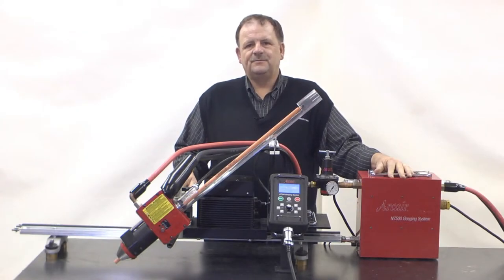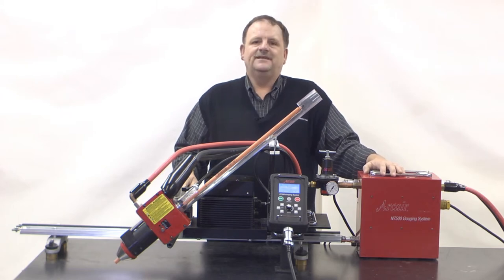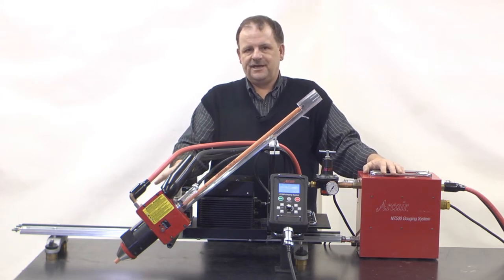Hello, my name is Jeff Henderson. I'm a product line manager for Arcair. The N7500 gouging system is easy to set up, easy to use, and let me show you how.